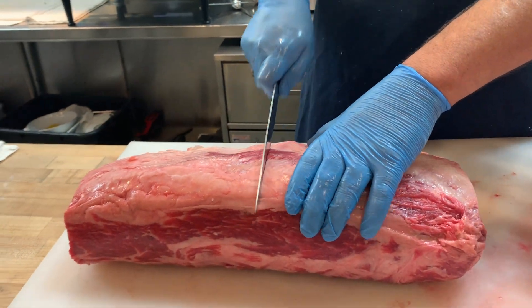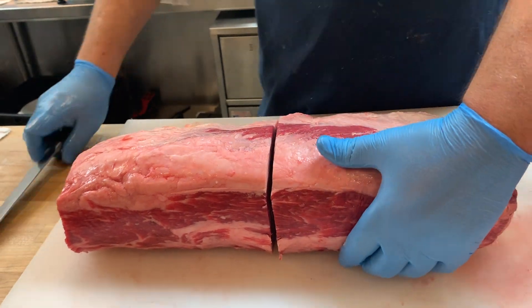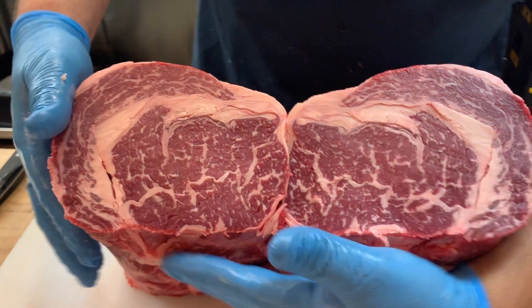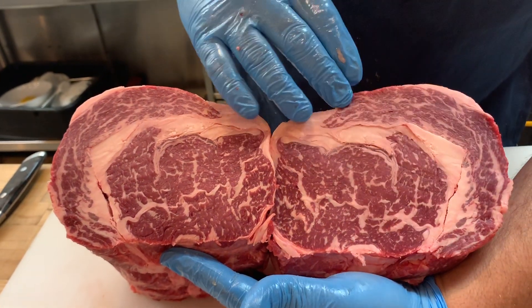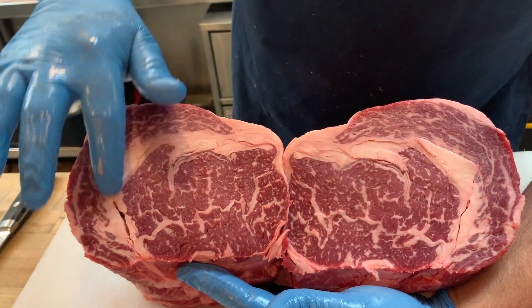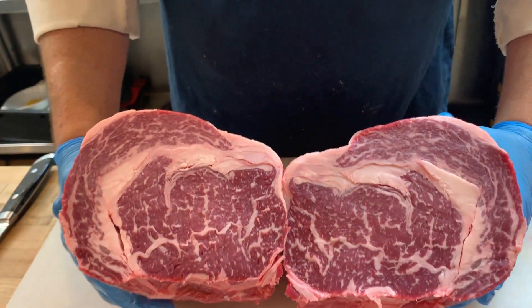Going directly for a center cut, I'm going to go right in half. It's incredible marbling. And then you'll see the spinalis, or the cap, and you'll see why it's called a cap steak — because it kind of encapsulates with a little bit of fat in between. This is very sought after for most ribeye connoisseurs, and center cut is always a great way to go.